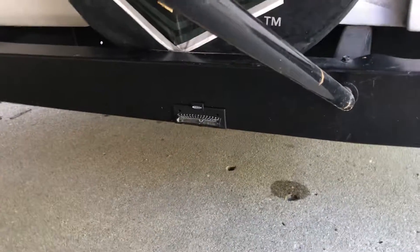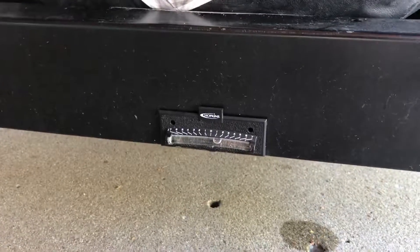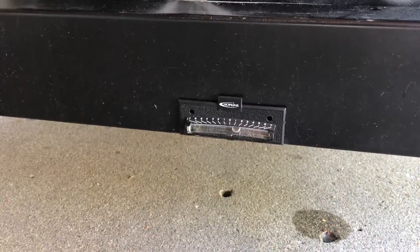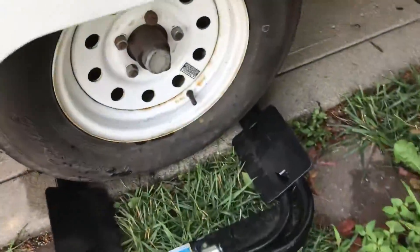It's time for leveling. As you can see, this is the rear — the camper is a little bit low on the left as I'm looking toward the front. I'm going to get the tire leveler, which lives in this red bag, and I have it now set up over here ready to slide under the tire.